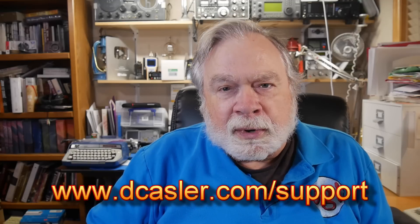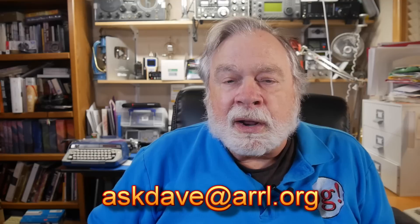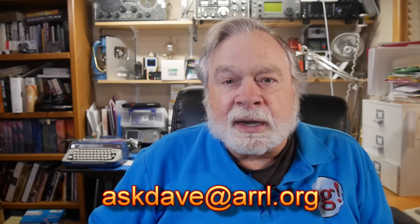So there you have it — I hope that provides you with some interesting information. Thank you very much for being a patron of Ham Radio Answers. If you would like to help support this channel, you can become a patron or do something similar through PayPal by going to dkassler.com/support. Please also subscribe, click like, and comment. If you want to send a question that could be considered for an Ask Dave column, you can do it through Patreon as he did here, or send the question to askdave — all one word — at ARRL.org. That will be sent directly to me, and I can consider it for an answer either in a video, a direct answer via email, or an answer in the pages of the magazine.